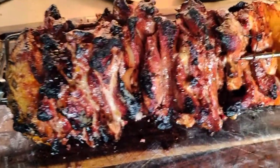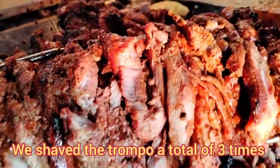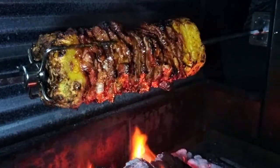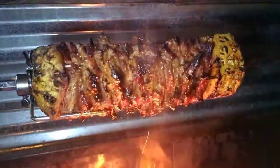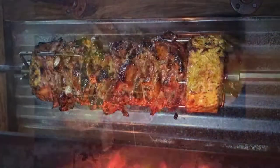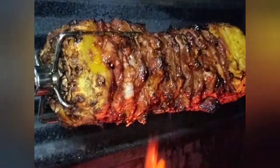We just took the spit off the rotisserie and we're going to go ahead and slice it — pretty much shaved it, guys. Check it out.